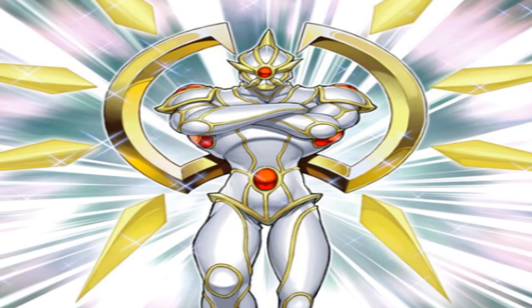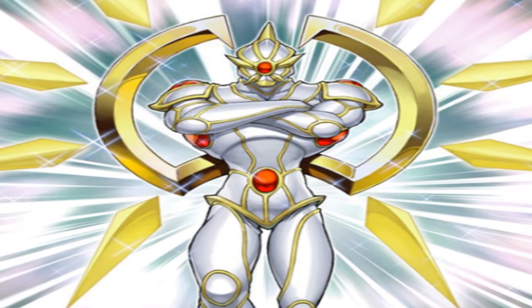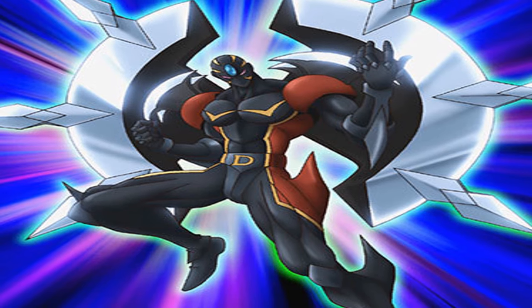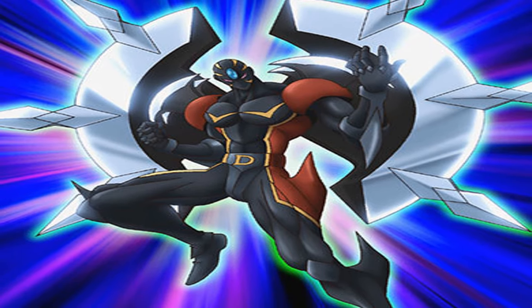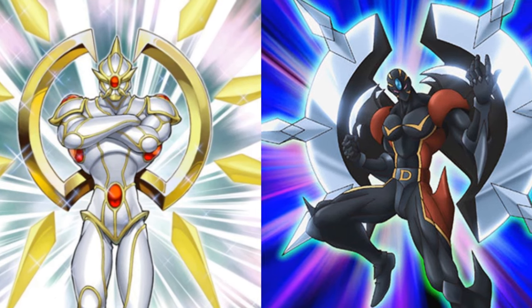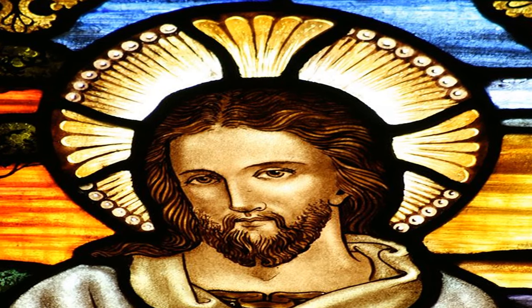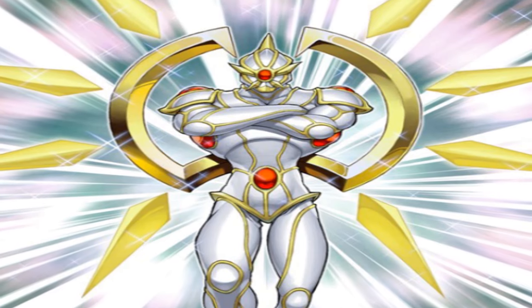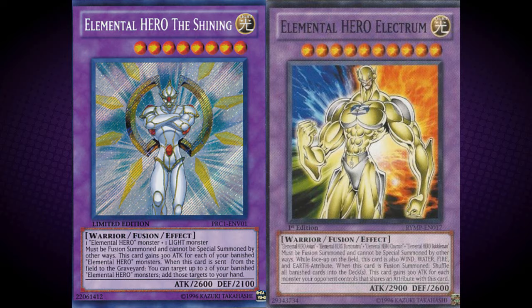The Shining bears many similarities to some other hero cards. Its design is reminiscent of Destiny Hero Celestial, and since the word celestial can refer to heaven or being supremely good, its association with The Shining is fitting. They both also have ring things behind them, kind of like the halos from heavenly figures. Another similar monster is Elemental Hero Electrum — they both share the attribute of Light, both gain attack points, and both have the power to manipulate banished cards.